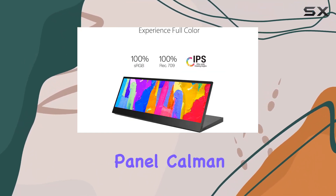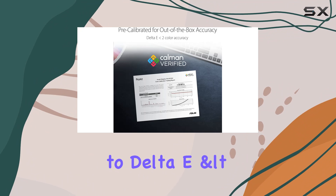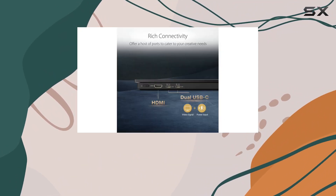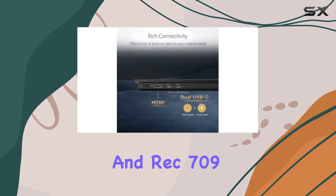The IPS panel, CalMAN verified and factory calibrated to delta E less than 2, delivers exceptional color accuracy with 100% sRGB and REC 709 coverage.